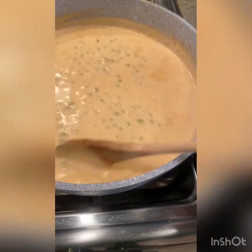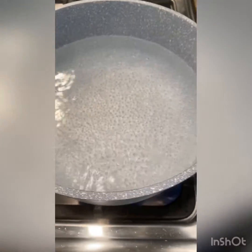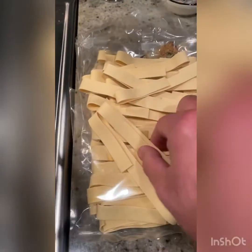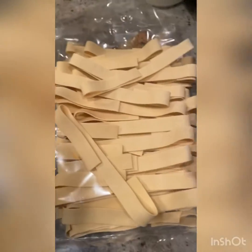Let this simmer for a couple more minutes. Now get your water going for the pasta — I've salted the water and I'm waiting for it to boil. In the meantime, add the crawfish back to the sauce. For today's pasta I'm going to use pappardelle, it's a thick ribbon pasta. I wanted to use fettuccine but I didn't have any, and I think this is actually going to work even better.